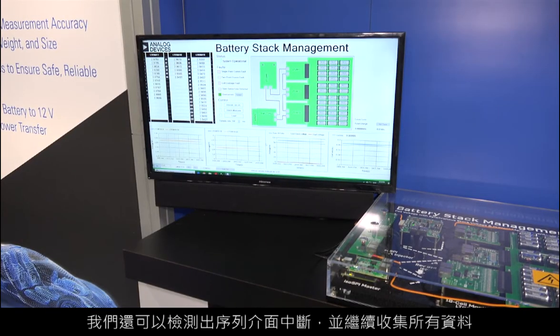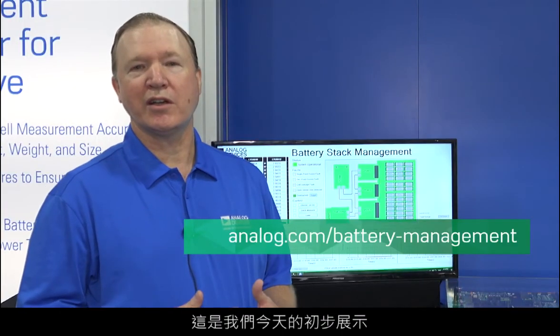The third thing we're demonstrating is how we contribute to a robust design. Our parts are able to detect abnormal situations such as over voltage, over current, and ground faults. We also can detect a break in the serial interface and still continue to operate, collecting all of the data. These are just a few of the concepts that we're demonstrating here.